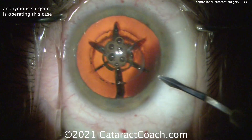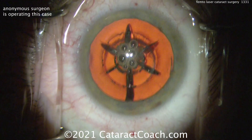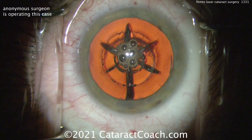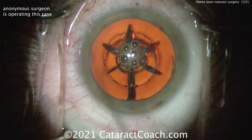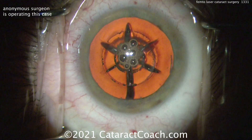So we'll do the incision, the paracentesis, the capsulotomy. There are astigmatic treatments on the cornea. You can see the nucleus has been divided into sextants — one-sixth pieces — and there's even a little bit of central nuclear softening being done here.